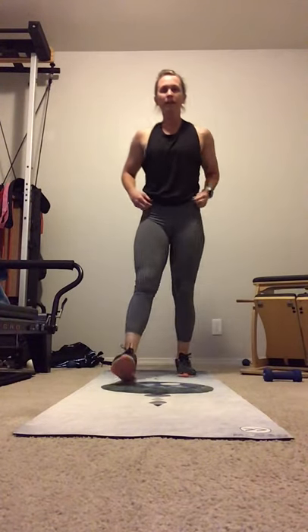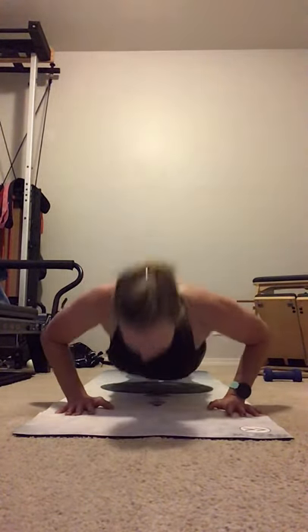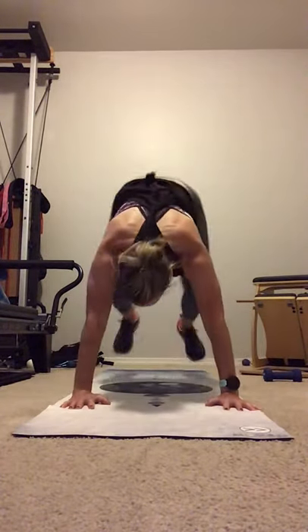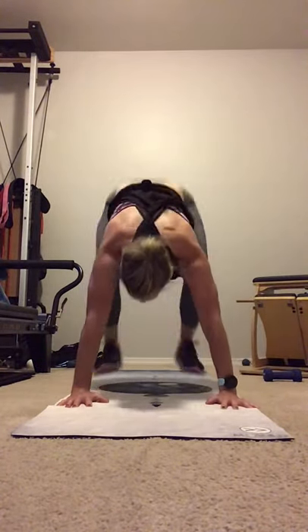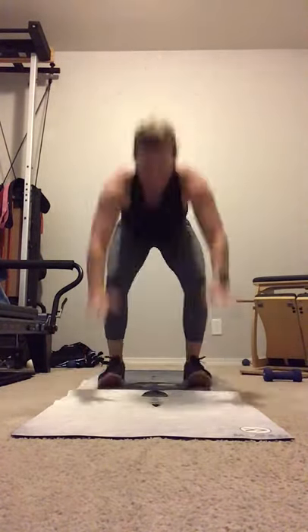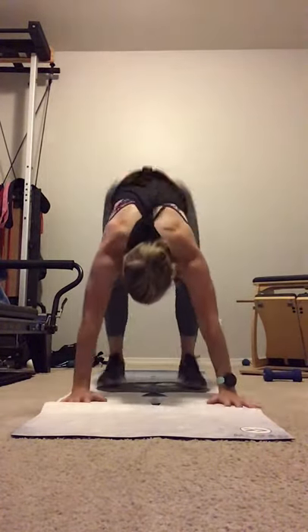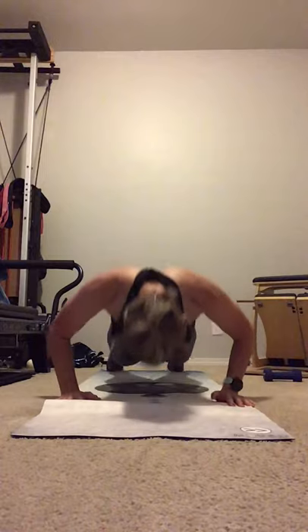Now we're going to pick it up. Take a step forward. Shoulders back. Going into the round of burpees. Jump it back. And press. And up. And down. There's two. Drive the pelvis up. And up. One more for six. And bring it in.